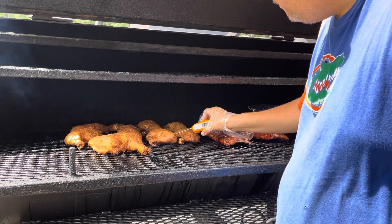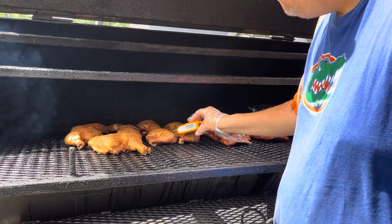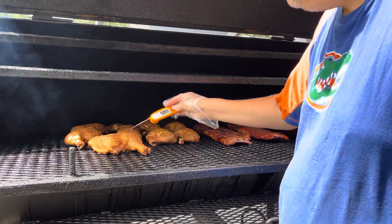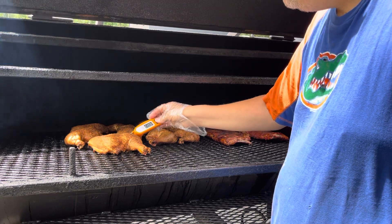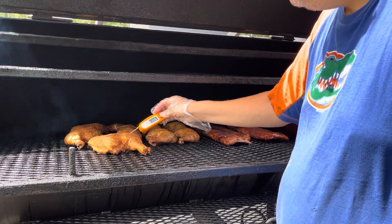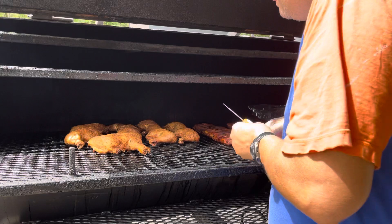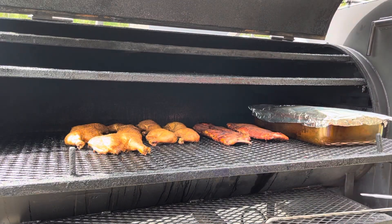Let's check this chicken right around the bone area. We're going to check it a little bit further in the meat. Clear juice is coming out — that chicken is done. Going to check this big old fat chunky piece. That needs a little longer; it's almost there. We're going to let that chicken cook for another hour.